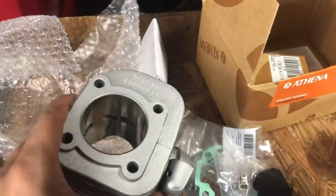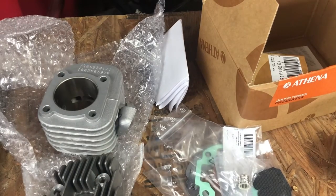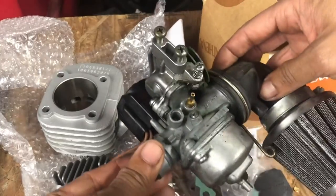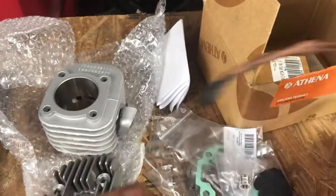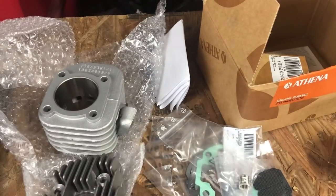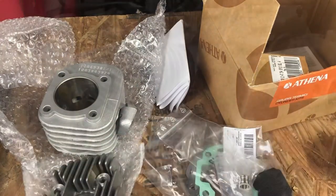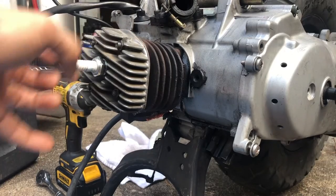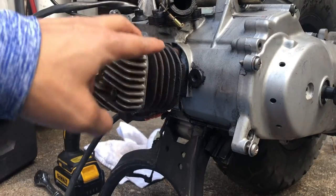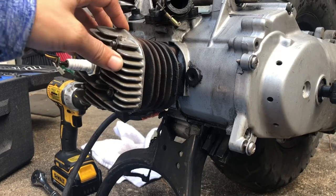Let's go ahead and start taking apart the old block and old head to install the new kit. Oh yeah, here's the carb too — it's so tiny compared to the Ruckus. This needs to be cleaned later on. Let's start taking apart the motor. 10-millimeter bolts — take this off and let's start figuring out how to get all this apart. Hopefully it's not super dirty, but let's see.